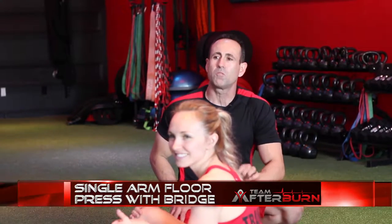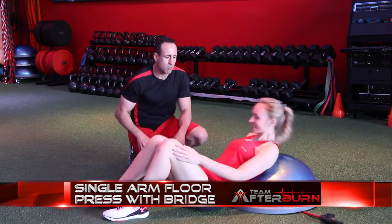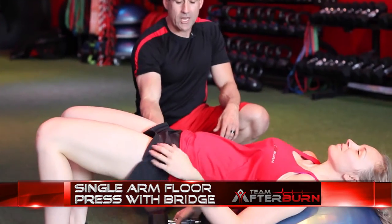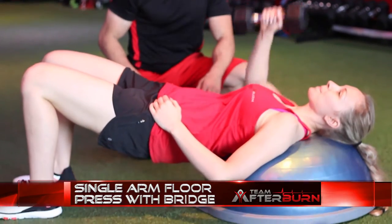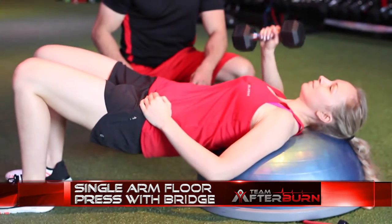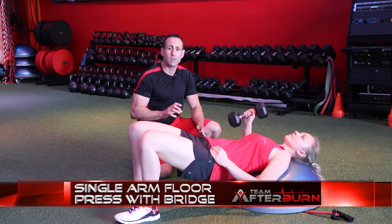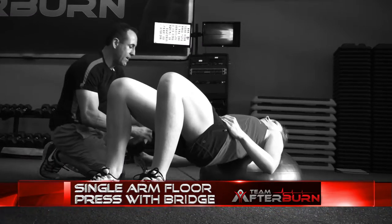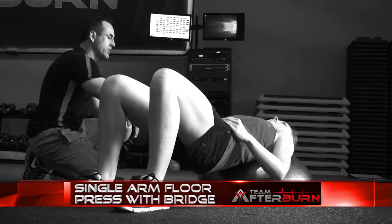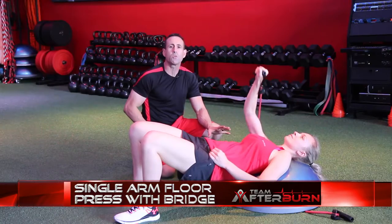Circuit number three, exercise number two is the single arm dumbbell floor press with bridge. You're going to lie back on the bosu ball, raise those hips, get your weight, and press with that single arm. All the even rounds are going to be on the left side; all the odd rounds are going to be on the right side. Now, if you don't have access to weights but you do have access to a tube, you can do the same thing — just put the tube underneath the ball or whatever platform you're using.